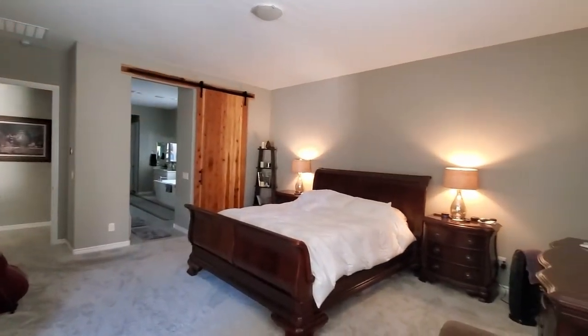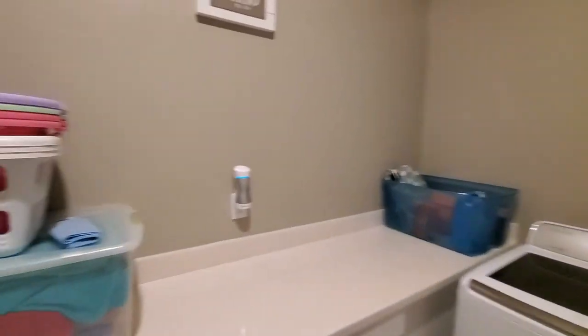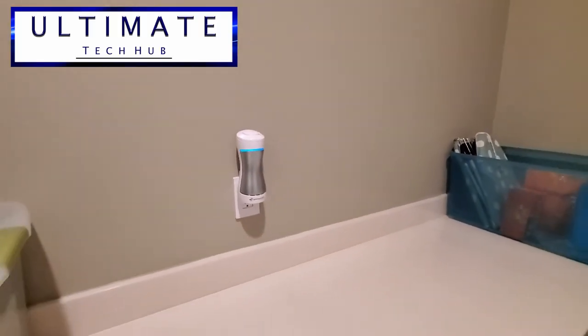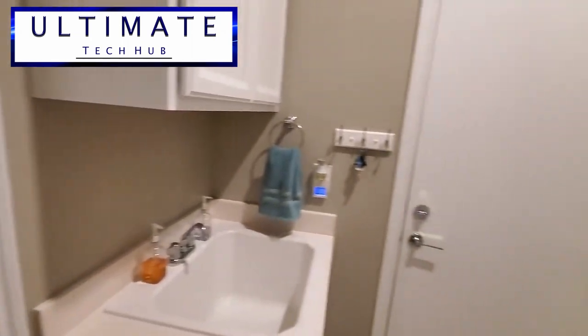We've used this product for a few months now in a small room, so I do feel it's effective in this small area and it does provide peace of mind, especially if you're concerned about sanitizing your air. So if you're looking for a cheap and portable air sanitizer that's low maintenance, then this model should do the trick.